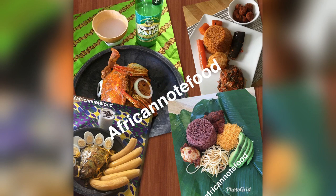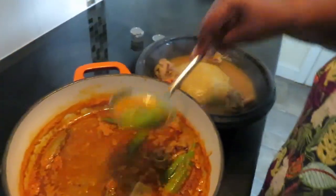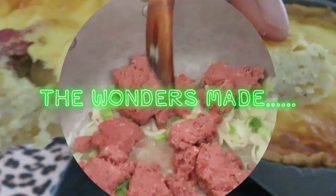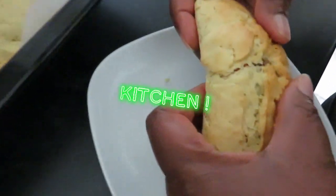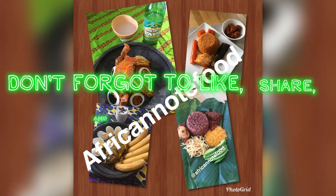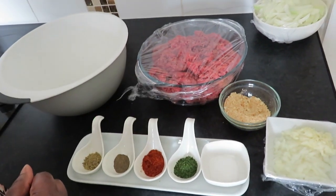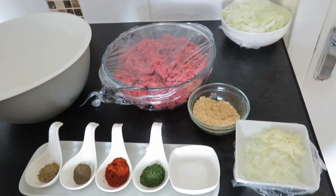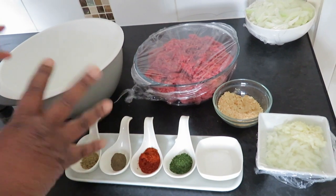Hello everyone, welcome to African North Food. I hope everybody is well. We are doing well as well. I hope you have washed your hands today — we have washed our hands. Today we're going to make meatballs with pasta.